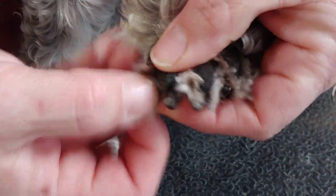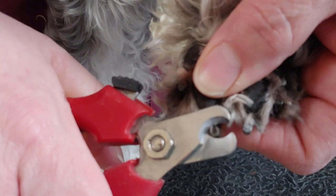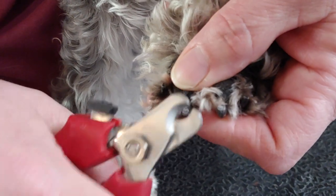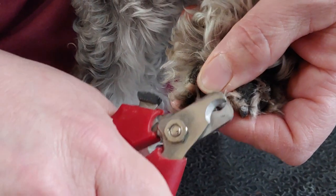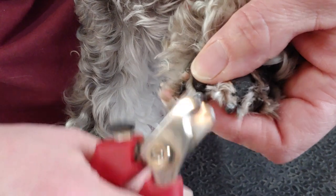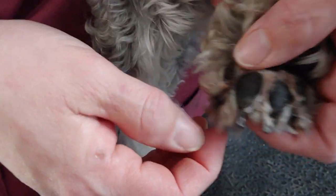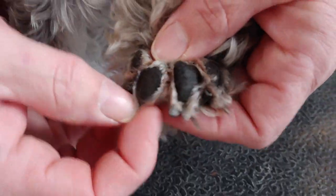I'll do a second toe just to show again — find the teardrop, cut at the base of the teardrop, then come back in side to side and take a little bit more, just a little bit at a time — back and forth very slowly and easily. Now I could go further, I can tell I can go further, but for the purposes of the video I'm going to go ahead and switch over to the Dremel.